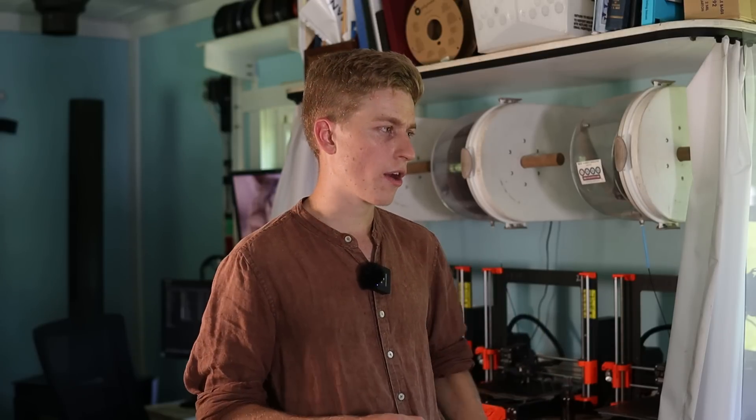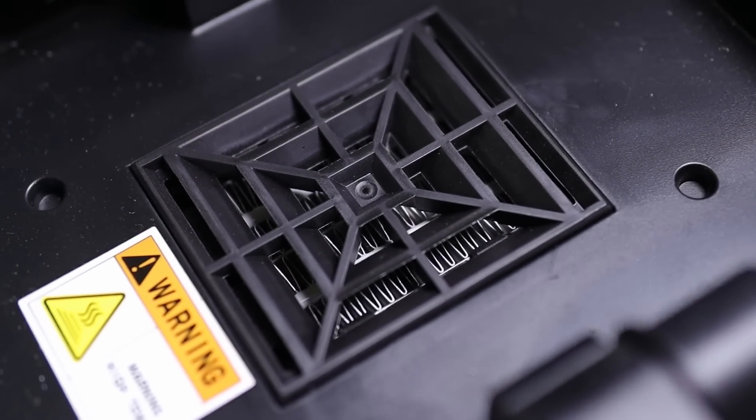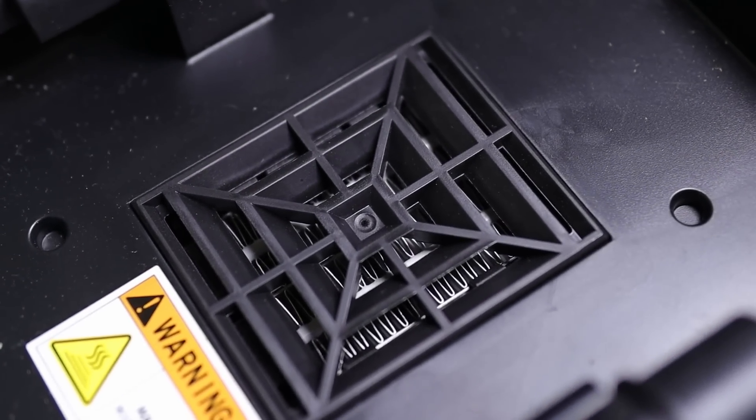However with TPUs and nylons, after a couple of days you will begin having issues because that 15-20% humidity level is simply too high. So that is where the FixedDry dryer comes in, and I've also been thinking about some other types of active heating to keep the filament dry — but the basic concept is active heating.